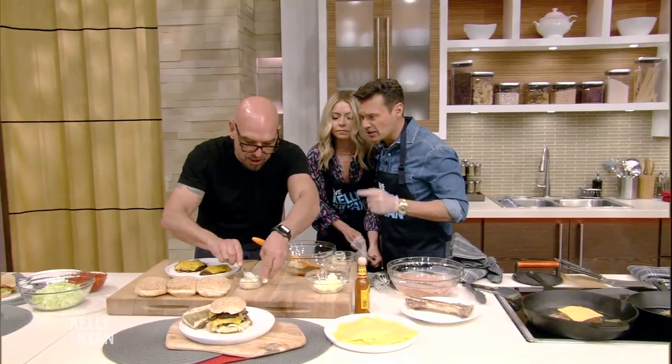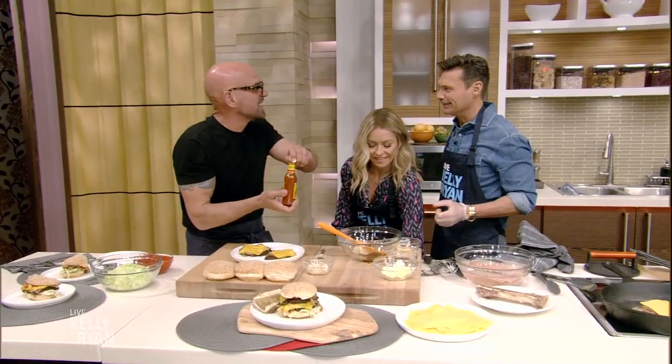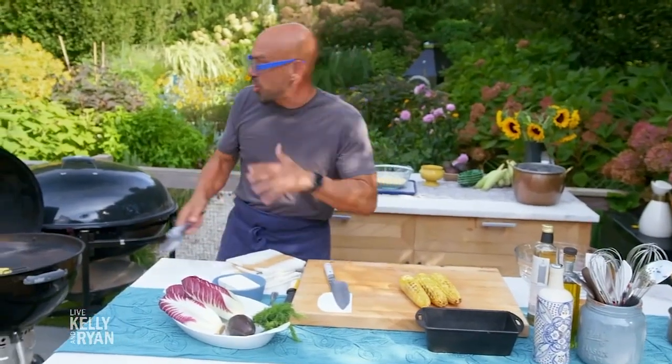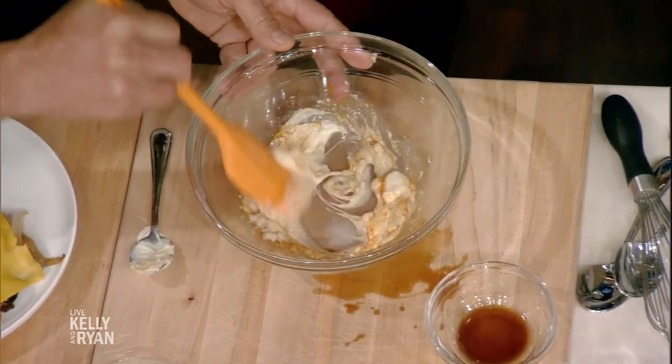Tell us about Simon's Dinners Cooking Out. We are in season four. We cook in our backyard, me and Liz. It's great — it's my show. It is such a good show and we just have a blast. We make food on the grill all summer long. It starts back up this weekend, Saturday, on Food Network.